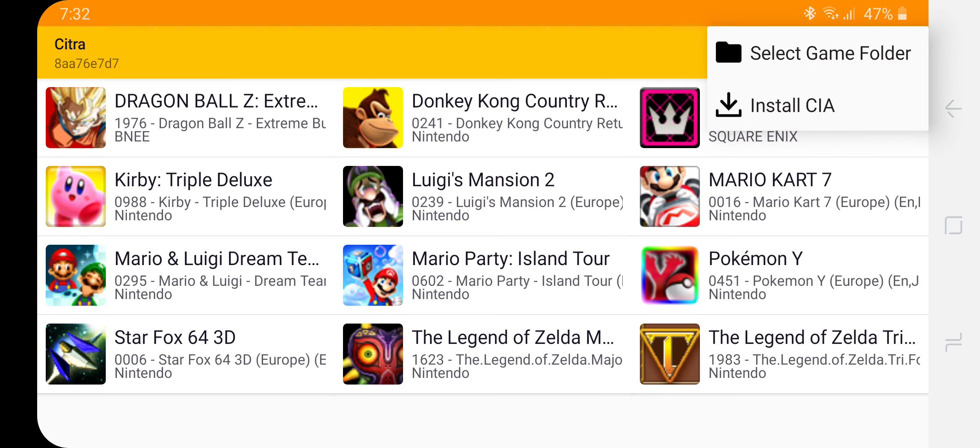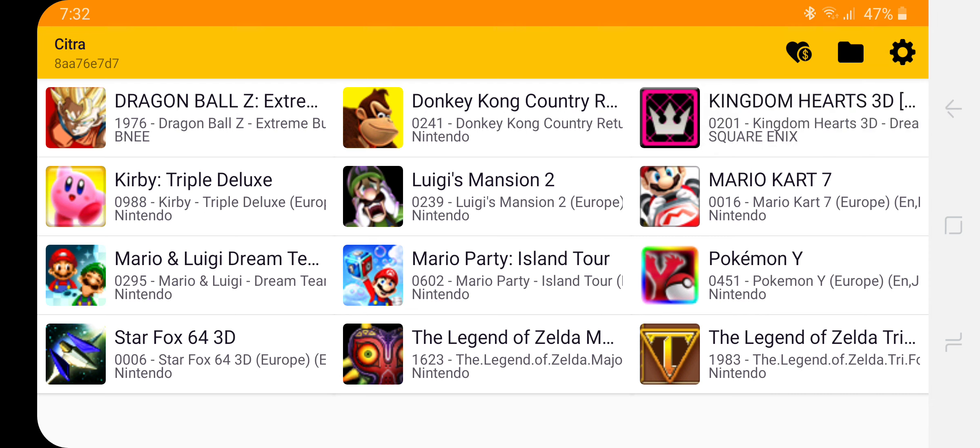As you can see on the top right up here, we can select our game folder. I currently have mine set to where all my 3DS games are located. It has a very, very nice interface — very simple. Let's click any game here and give it a go.